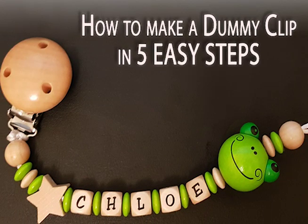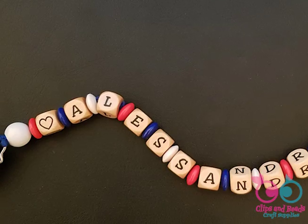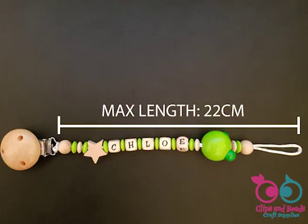In this tutorial we will build a very cute wooden pacifier clip using various supplies. This is obviously just an example, and using the same technique you can build any kind of custom design, as long as the length of the chain from the base of the clip to the top of the part that goes on the dummy does not exceed 22cm.